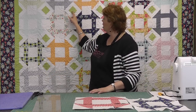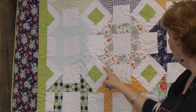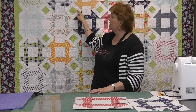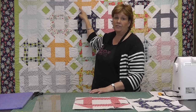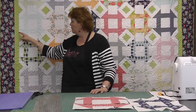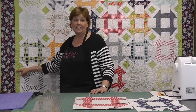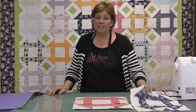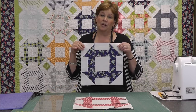You'll notice on these blocks right here I snowballed every corner on the block. So when the blocks are put together they get this little diamond pattern that runs throughout. And if you tie it in with the outer border using the same color fabric you get this cute zigzaggy border on the outside. It just makes a darling, quick project. We hope you enjoyed this tutorial on the churn dash block from the MSQC.